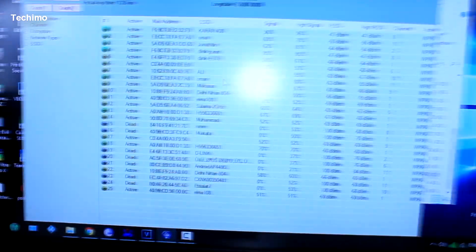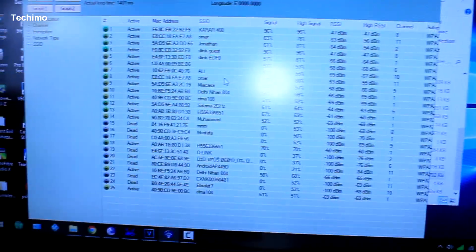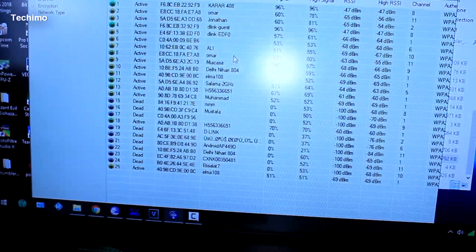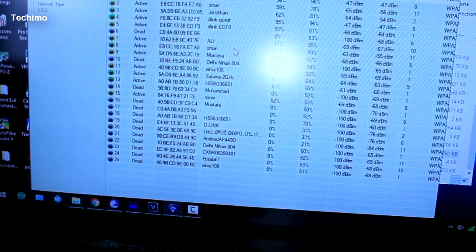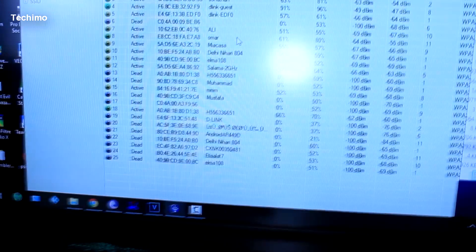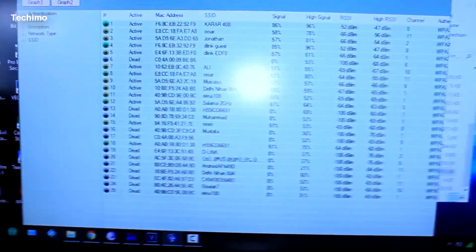The antenna I'm going to show you today is easy to build. As you can see here, this is the Wi-Fi antenna I'm building — it's based on a stick, some nuts, and a wire to connect it to your Wi-Fi adapter. It doesn't matter which Wi-Fi adapter you use. I'm going to show you the signals I'm receiving with it.